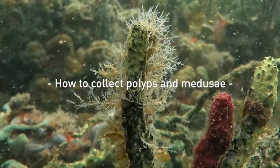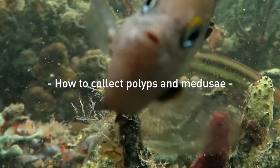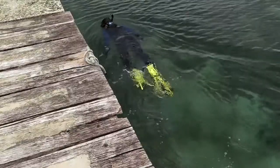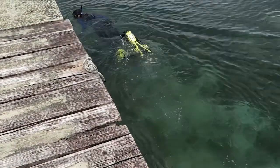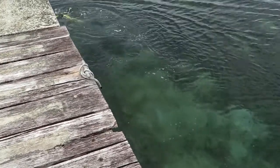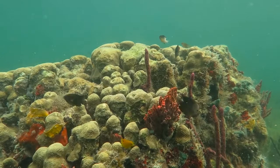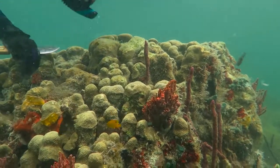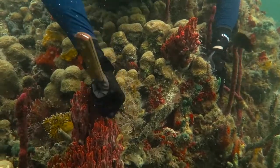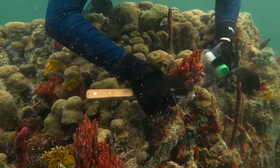In this video we are going to learn how to collect polyps and medusa of the cnidarian class Hydrozoa. Hydroids are very abundant in shallow waters and you can collect them by snorkeling or diving. They live on a variety of substrates such as rocks, algae, but also on animals such as crabs, hermit crabs, sponges, and even fishes.